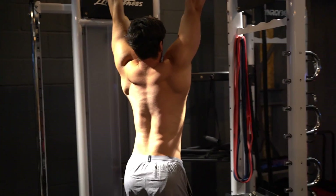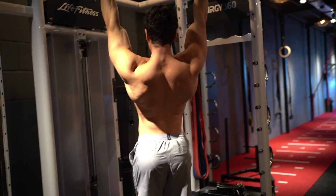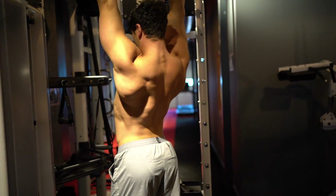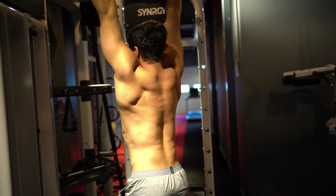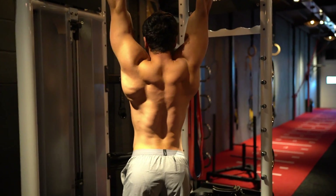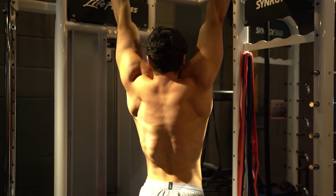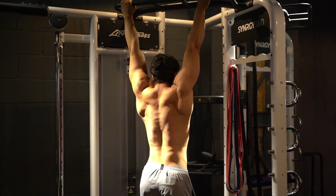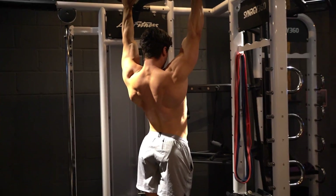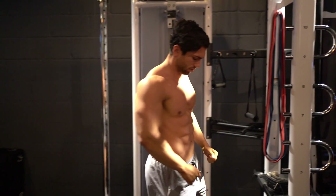Last but not least, and probably the most important, is scapula retraction. You should hang on a bar and focus on retracting your scapula, because this is the most important thing in any sort of workout. You need to be able to retract your scapula and disengage your shoulders for maximum efficiency when training. I recommend doing everything for two to three sets — this will bulletproof your body ready for any workout.